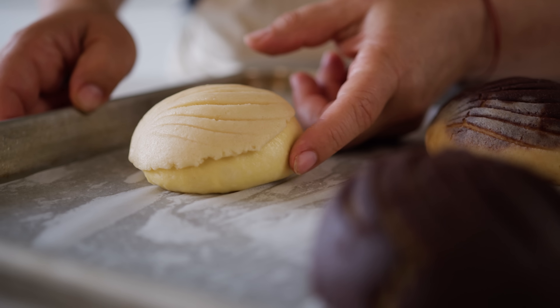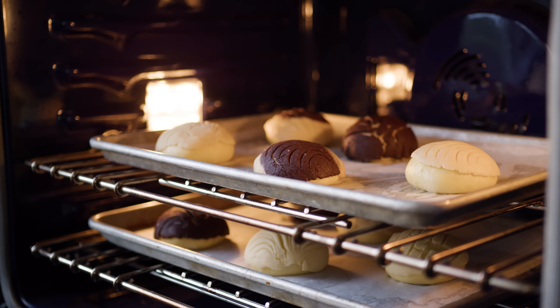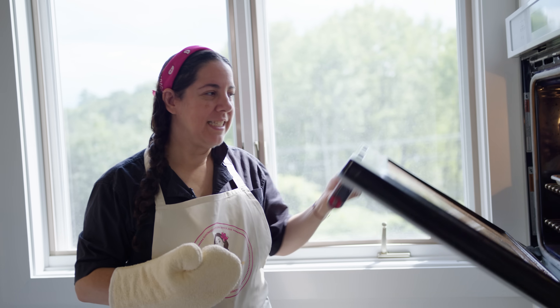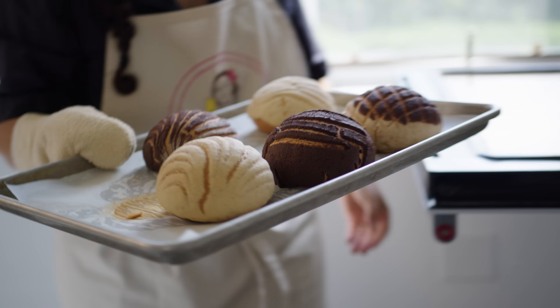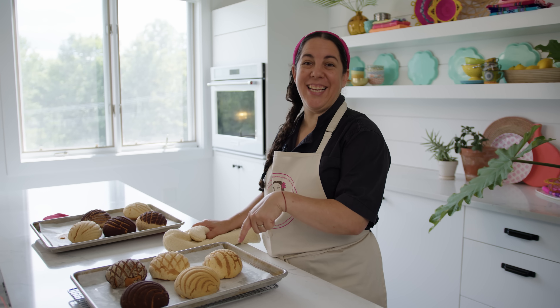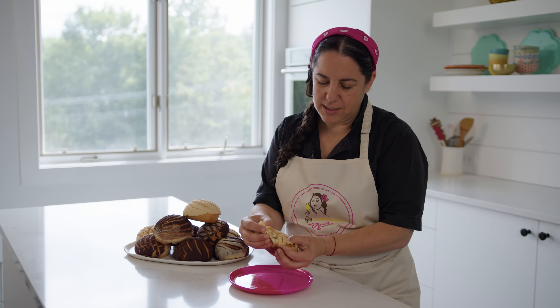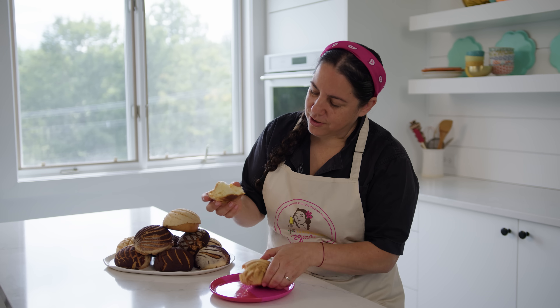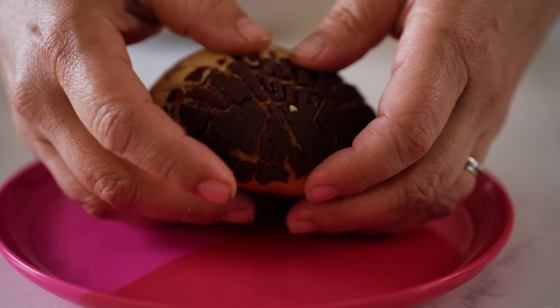Our conchas have been proofing for about 30 to 40 minutes and they are ready. Look how beautiful. This one's pretty much perfect. These are my absolute favorite pan dulce from Mexico. Every time I go, we go on a hunt. Oh my god, this is so delicious. Inside it's nice and spongy and this sugary topping is just incredible.